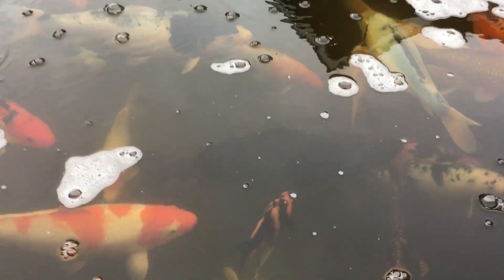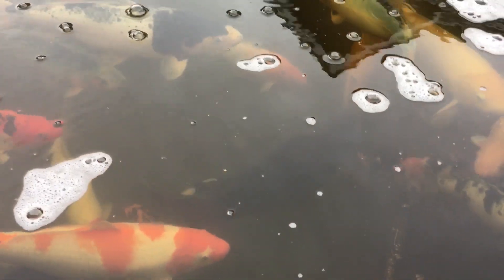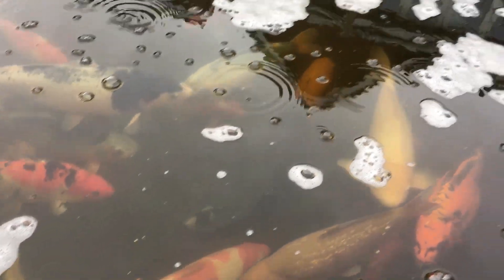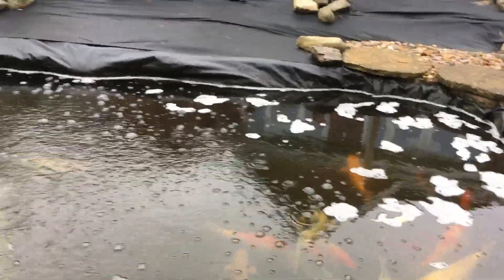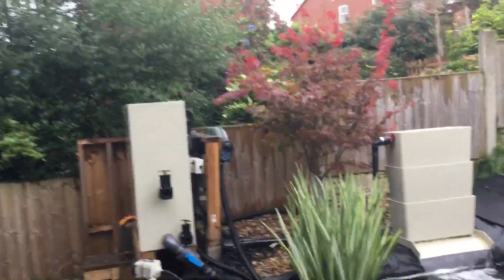There's a koi, ladies and gentlemen — that's a black koi, it's not a common carp or anything. Just in case you're wondering, if you turn him over he's got a lovely white belly. Like I say, it's getting miserable out here, the wind's blowing.